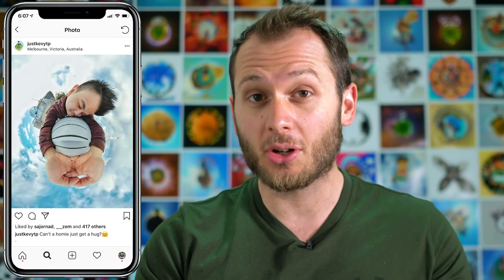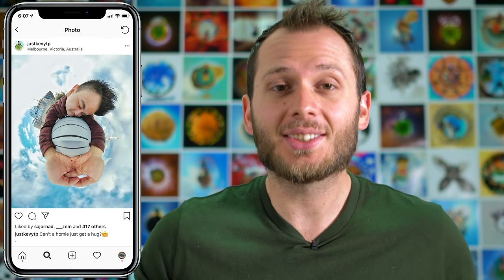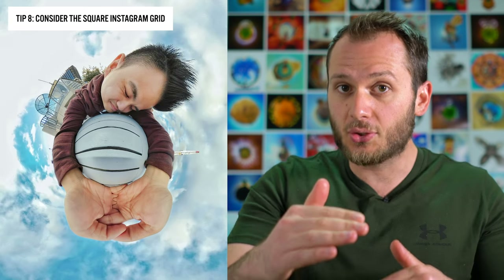Next photo is from JustkeviTP, a fellow Aussie, and he's got an awesome photo here that he says is already doing really well on Instagram, but he wants to know how to improve it. Firstly I've got to say I love this composition — it's always really funny when you can get your body to look all weird and distorted. This is such a simple idea that turned into such an epic photo. While I don't have anything to add about composition, what I would say is he needs to make it a little bit more square-friendly — zoom out a little bit more so on the Instagram grid it still shows up perfectly as a square, and when people tap on it they get the rectangle.